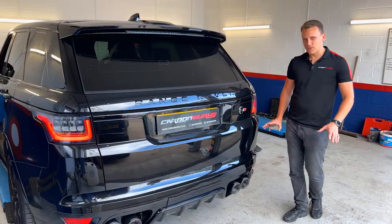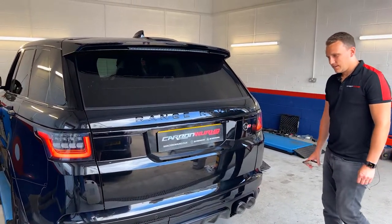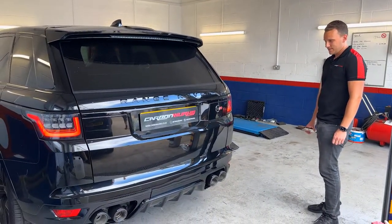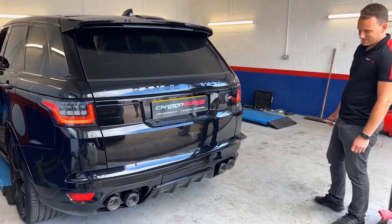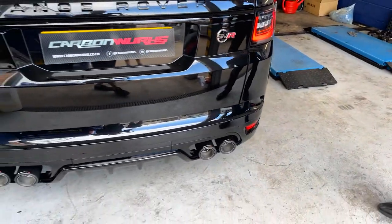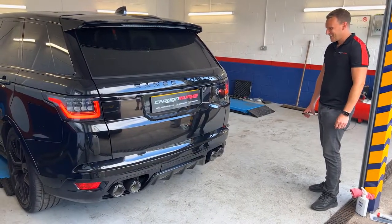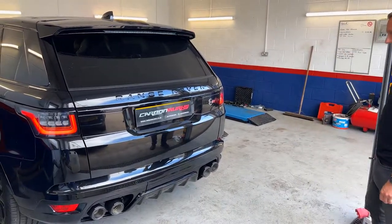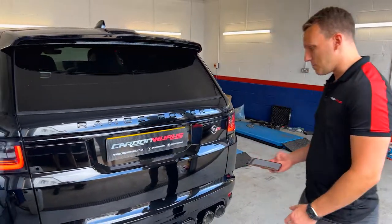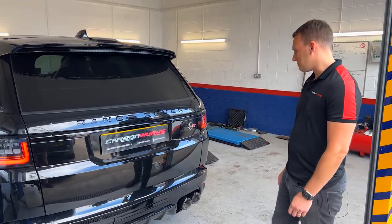Right, it's down on the ground, time to start it up. Nice and refined, good noise. Let's open the valves and see what it sounds like now. Nice — okay, I wasn't quite expecting that! Excellent. As you can hear by the tone, you can still shut it up, and that is the brilliant part of this system. I think the customer is going to be happy with this, and hopefully he's got some forgiving neighbors because he's going to annoy a few!